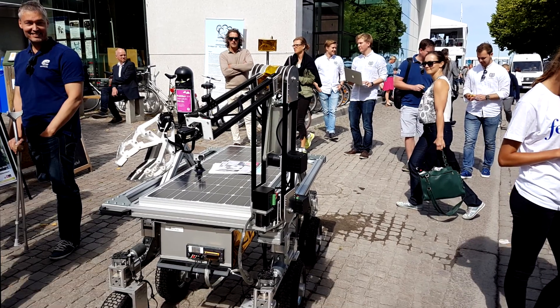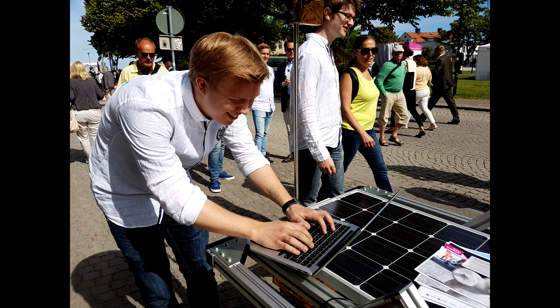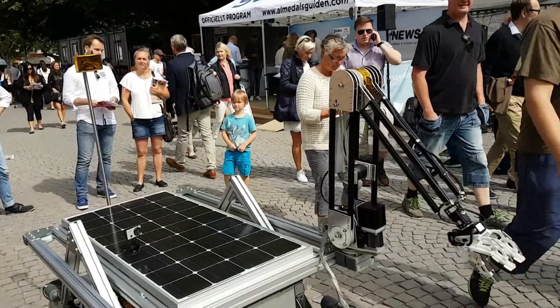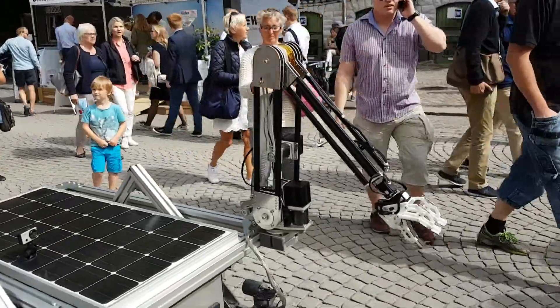Touring the streets of Visby, Bruno and the Rover were a huge success. All kinds of people came up to him, wondering why we'd made him, how he worked, and, of course, if they could try him themselves.